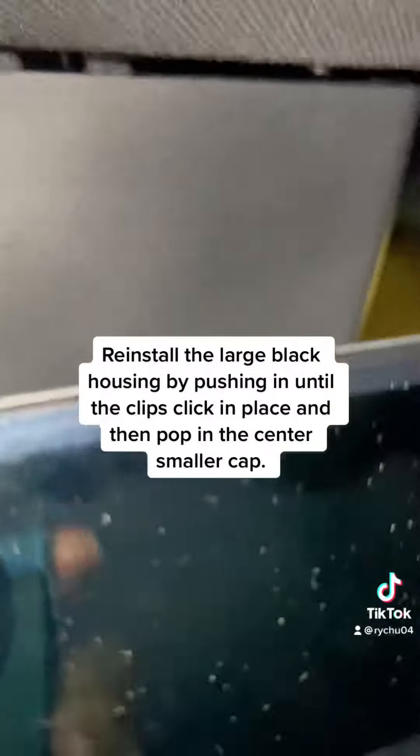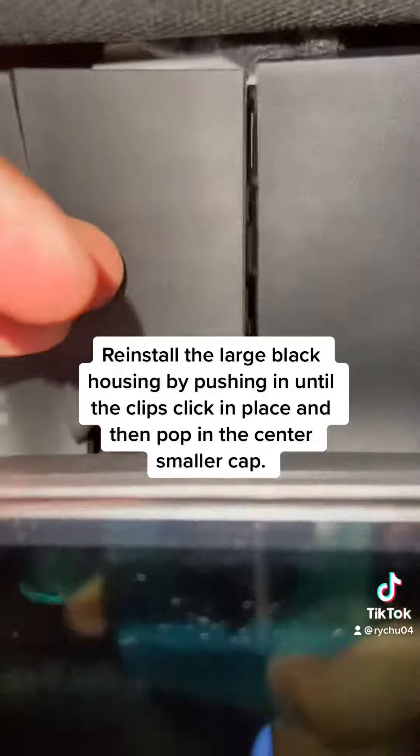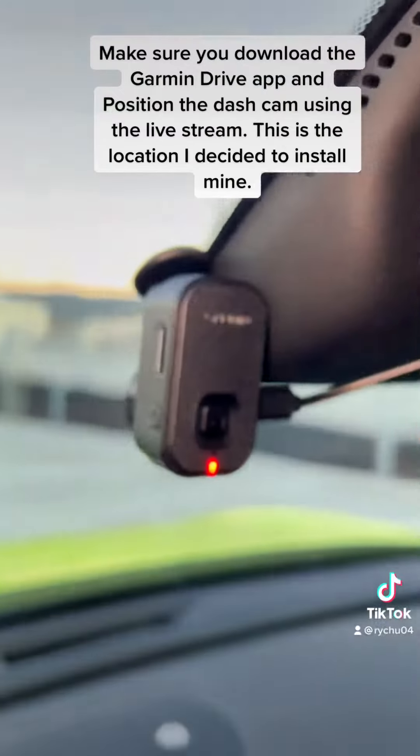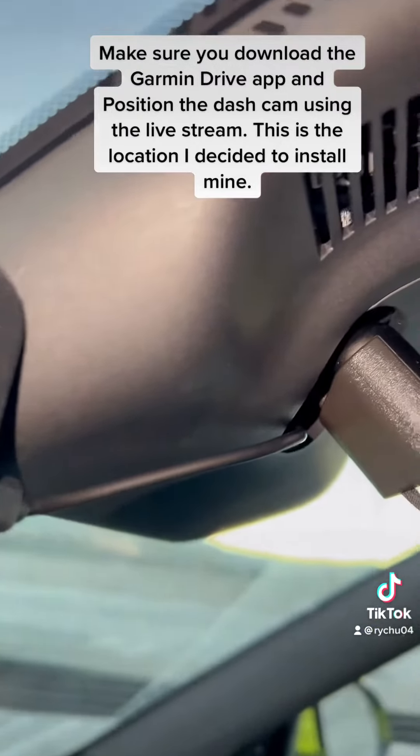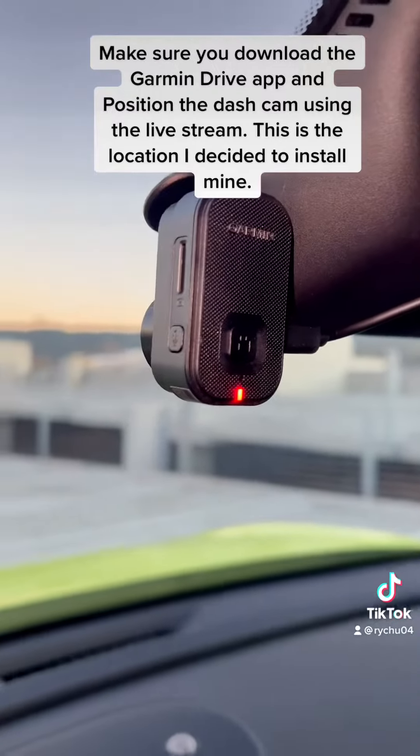Reinstall the large black housing by pushing it until the clips click in place, then pop in the center smaller cap. Make sure you download the Garmin Drive app and position the dash cam using the live stream. This is the location I decided to install mine.